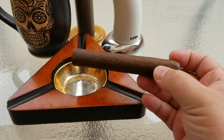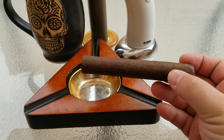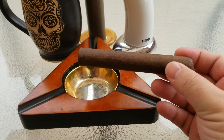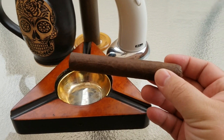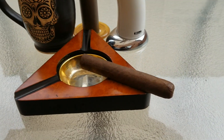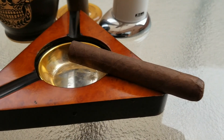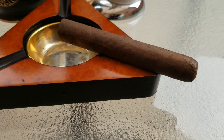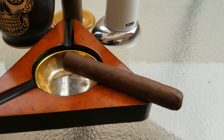Last time we looked at what's called a Connecticut shade wrapper — it's a very light tan color. This one is a Maduro, which is often a very dark brown, if not black. In some cases they come all the way to black shades as well. Traditionally, the lighter the cigar, the more mellow the flavor, whereas the darker the wrapper, traditionally the more intense the flavor is.